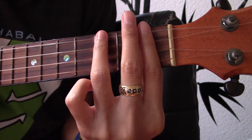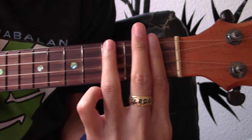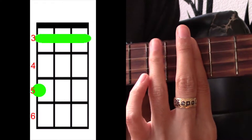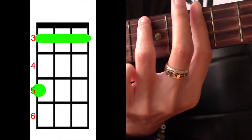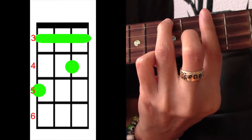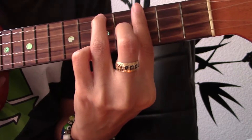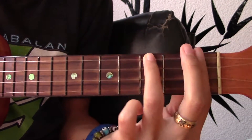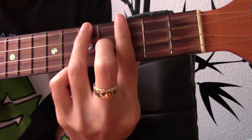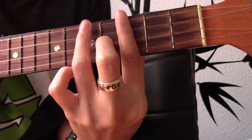And then we're going to go to G-sharp, which means we're going to slide this up to the third fret. We're going to slide our chord up to the third fret and then add our middle finger on the second string on the fourth fret. We're going to play that four times.